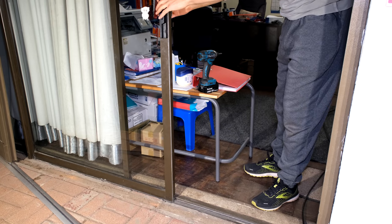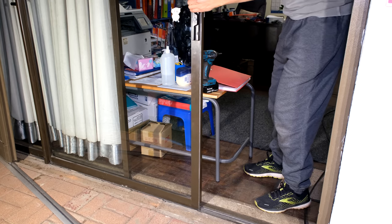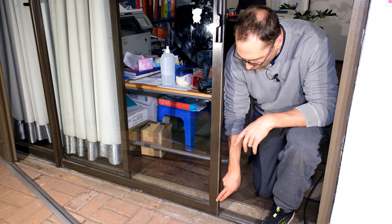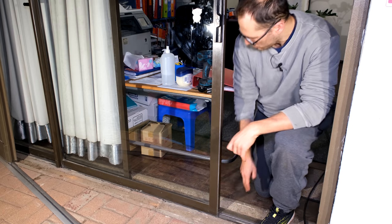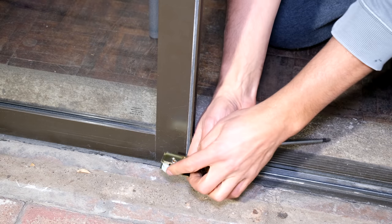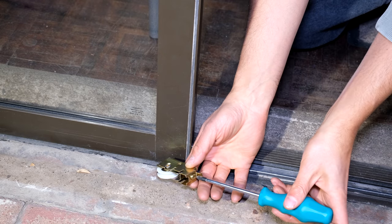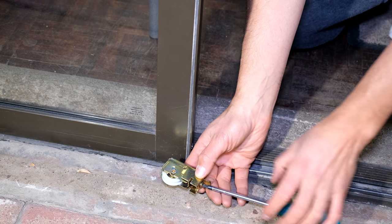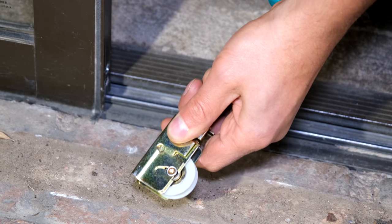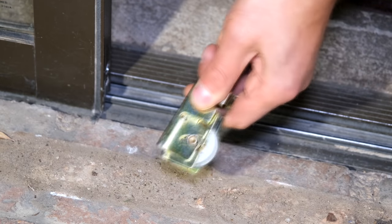We have a sliding door here that's very old and is now catching on the track — it's stuck. What has happened is either the wheel has gotten too low, or the bearing or wheel is damaged. Inside there's a wheel that runs on this track. What happens is the plastic breaks, the bearing seizes, or it just wears out. There is a screw on the front that allows the wheel to lift up or down — screwing it in raises the wheel, screwing it out lowers the wheel.